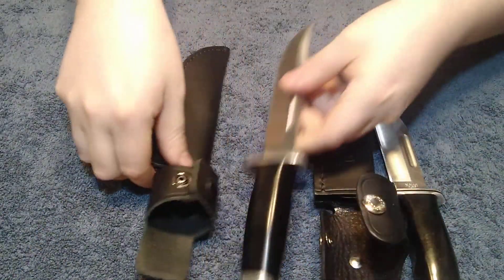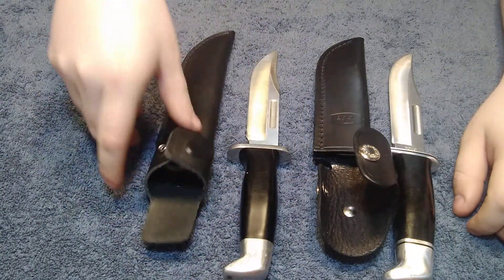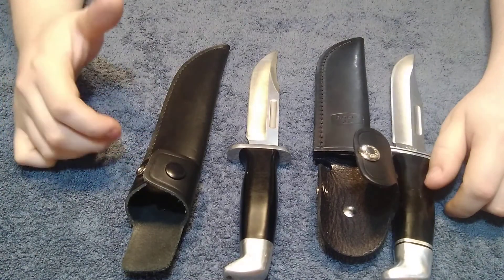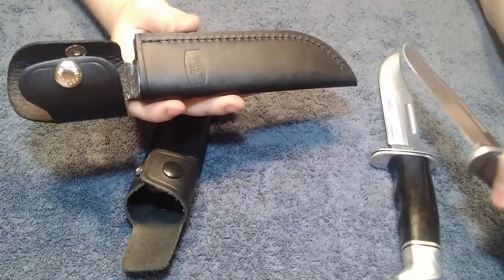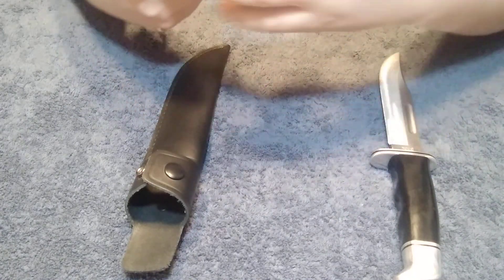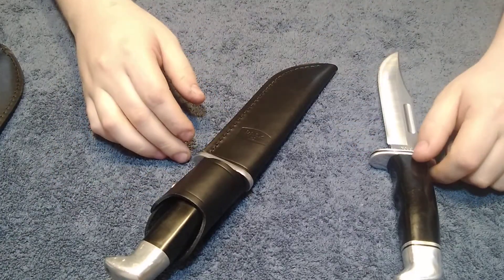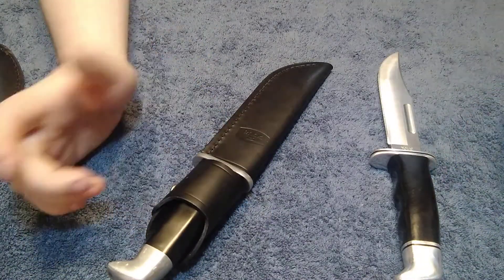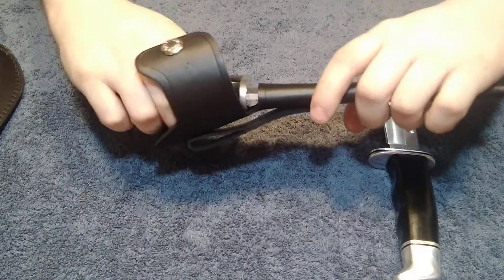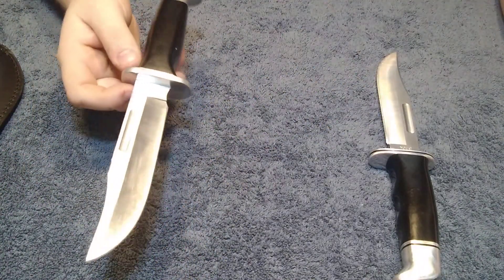This is mainly to show you the differences so that way you don't accidentally get scammed. Not everybody knows their knives very well, and it would be very easy for someone to take an actual Buck sheath and put a fake Buck 119 in it. If a crooked seller sells it for about $10, you'd instantly grab it thinking it's a Buck knife and good quality. But once you actually get it, open it, and realize it doesn't look like a regular 119, you would have just lost your money. And it's not just on eBay — that could happen to anybody in person.